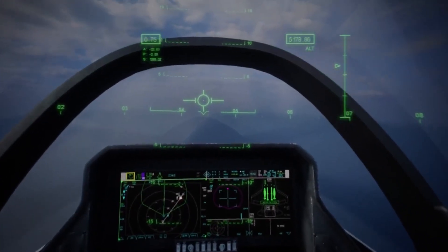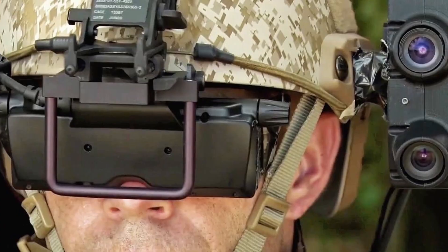AR has been used in the military for a long time. For example, the navigation systems and helmets of fighters and helicopter pilots, and tactical systems for marines. Now it's time to bring AR into sports shooting.